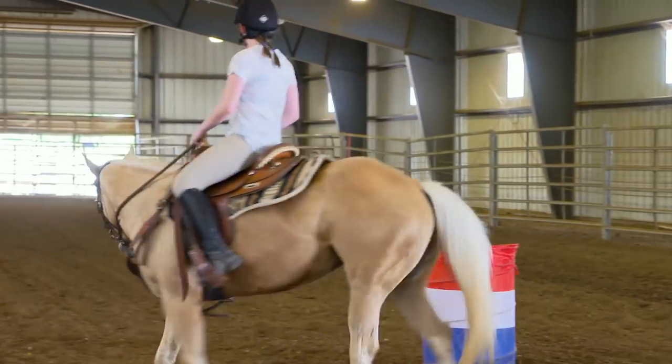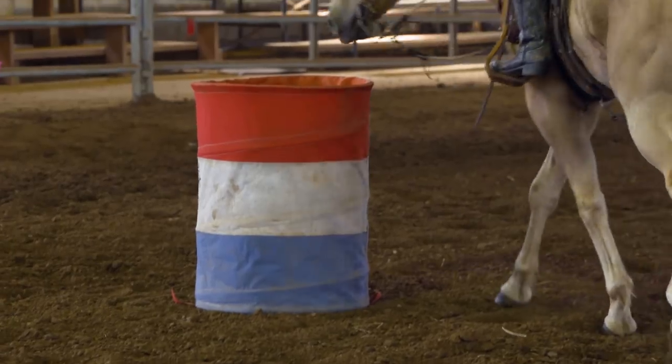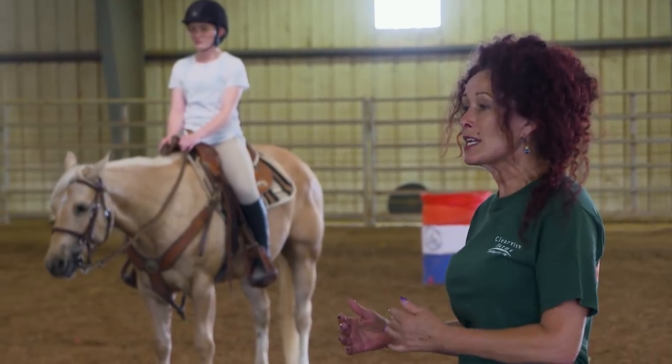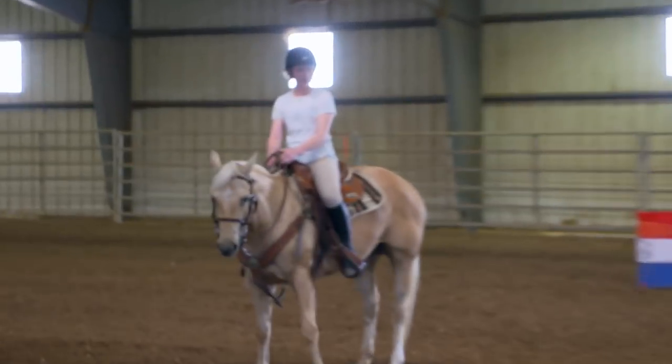Nice job, Rosa. Good job. Let's go and practice bending to the left — use that other barrel over there. All these slow, tiny steps make the horse nice and flexible, getting used to coming up close to the barrel. Who wants to run it on their own and see what they can do? I'll try it. Let's go.